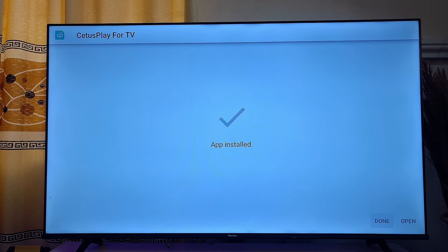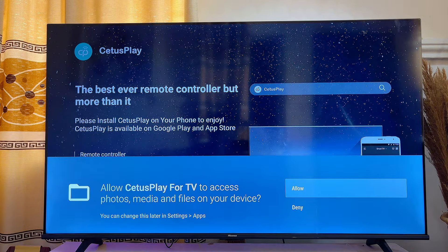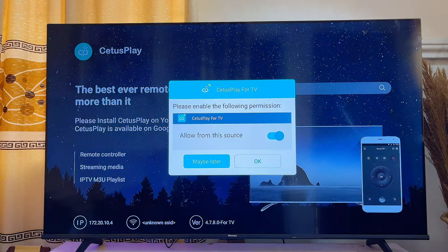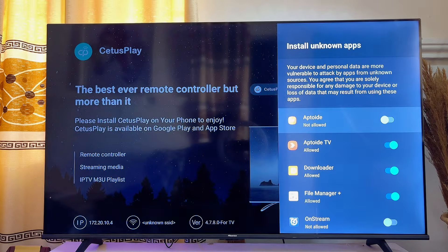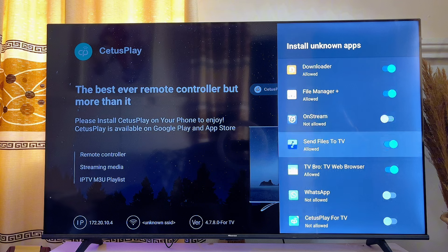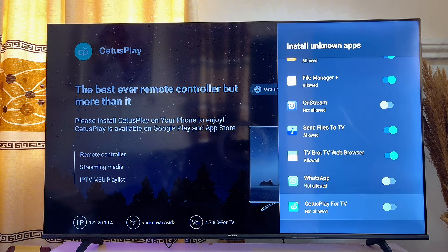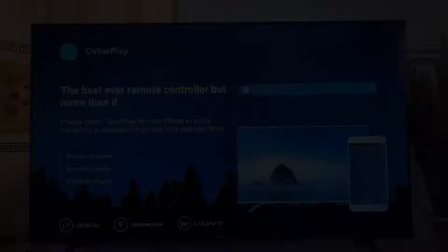Click on the Open button, click OK, click Allow, and then click OK again. Next, find the C2S Play app on your smart TV, turn on the permission for the C2S Play for TV app, and once you're done click OK.